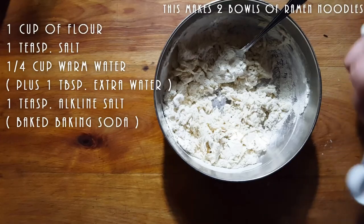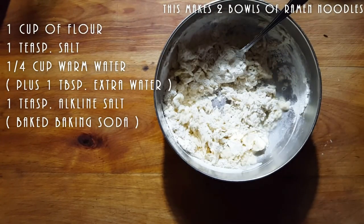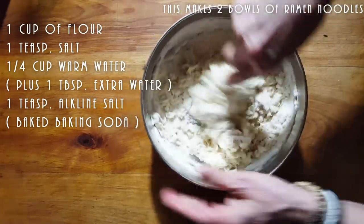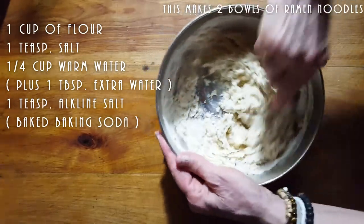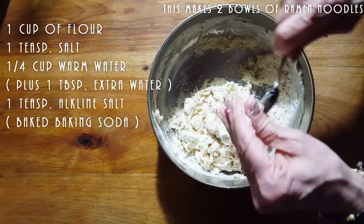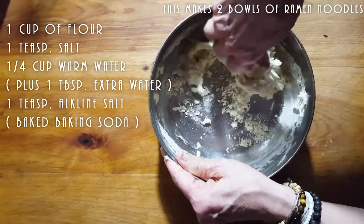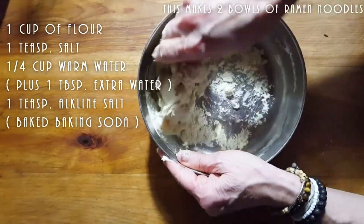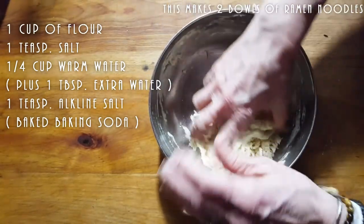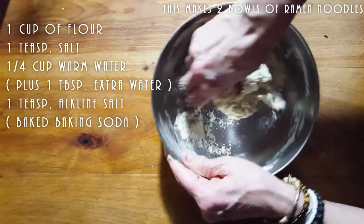We're going to add a little at a time — just one tablespoon for now — and see where it takes us. You don't want this to be a soft noodle; you need this to be a firm noodle. You can now pick this up with your hands and form it into a ball. A quarter cup plus a tablespoon of warm water is all you need. Notice how it made the dough a little yellow — that's the alkaline salt from the baked baking soda. This is a perfect dough — it's firm.